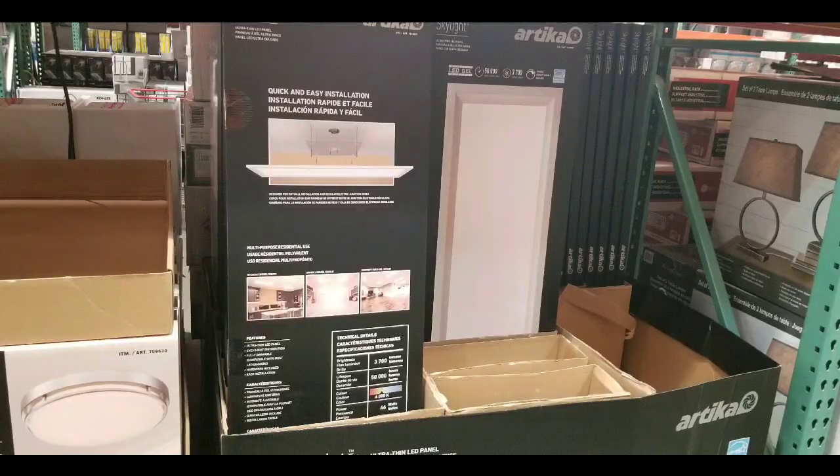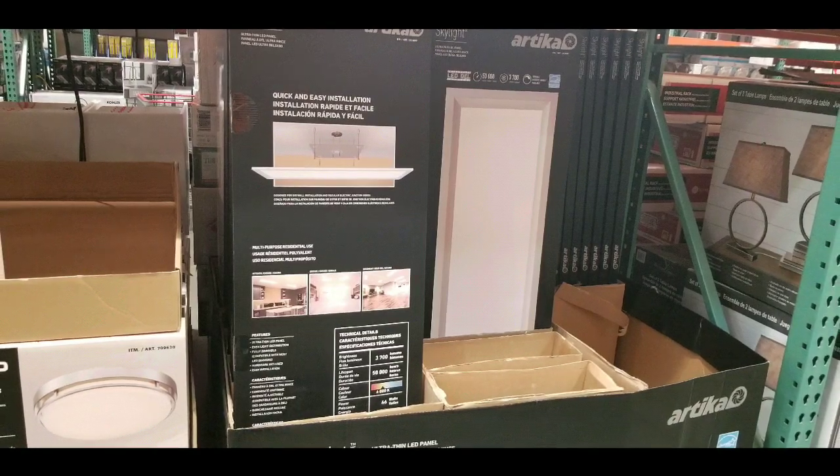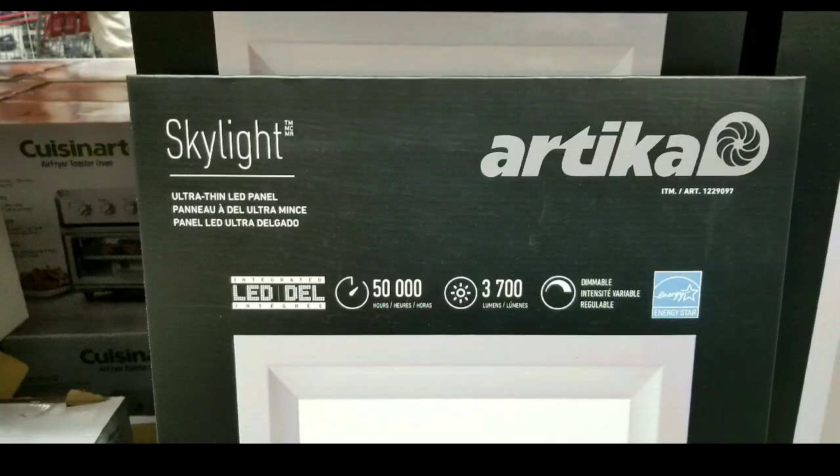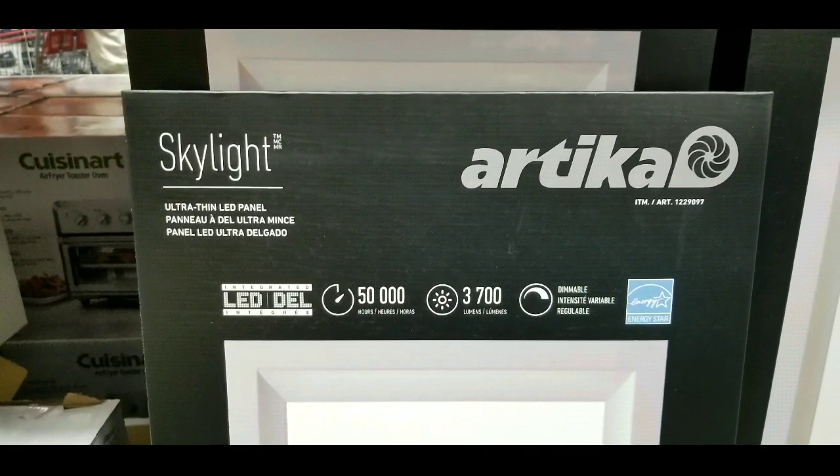I'll leave you a few links below for four-foot light panels online. But this is the first time I've seen something like this, and I wanted to do something like make a light wall or something before seeing this thing, which is so flat.